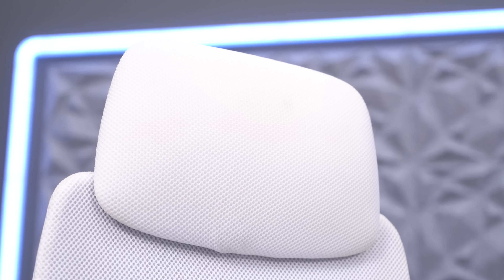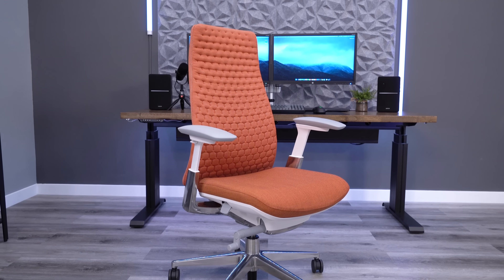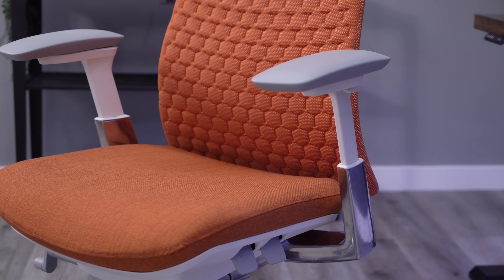I've had the opportunity to use the Hayworth Fern extensively for over a year now. This is a chair that I wanted to love the moment it came out of the box. The look and design can only be matched by the highest-end chairs from the highest-end brands. It also has a ton of good things going for it when it comes to adjustability and comfort. While I wanted to love this chair, there are a couple of things about the Fern that made it uncomfortable for me to use.